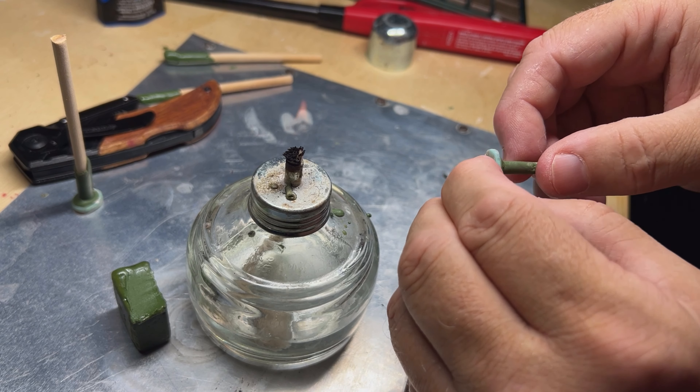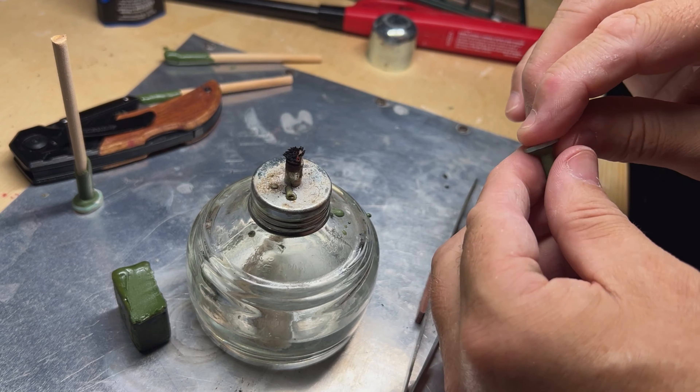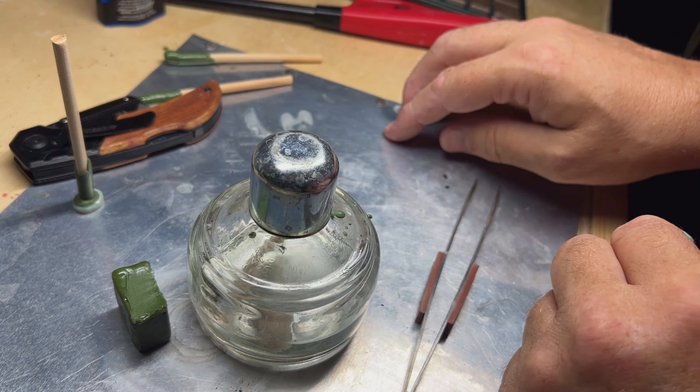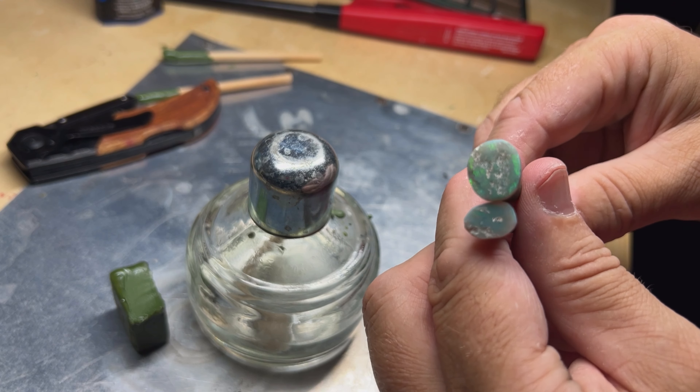Man, it is hot in the shop today. The air is not even touching it. Alright, let's finish them up — ready to go.